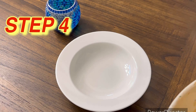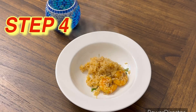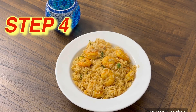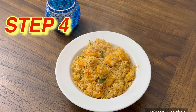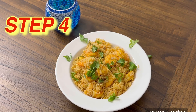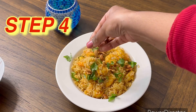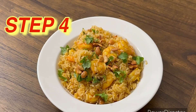Let's add some cilantro. The shrimp fried rice is ready — let us serve it. It's very easy and very simple. If you want to make it even tastier, add some fried cashew — it will taste so good. I hope you liked this video, thank you for watching, bye bye.